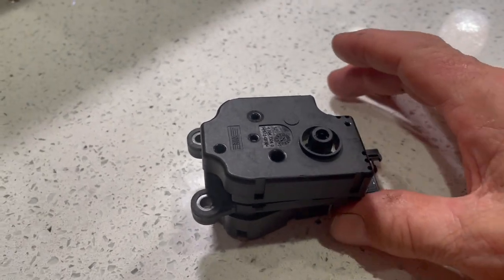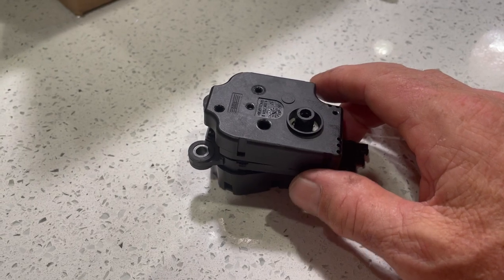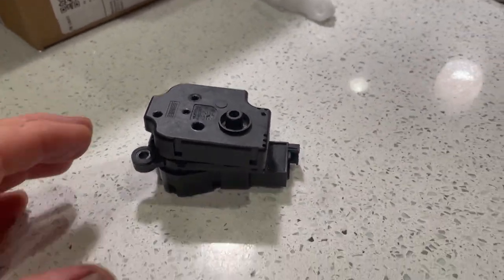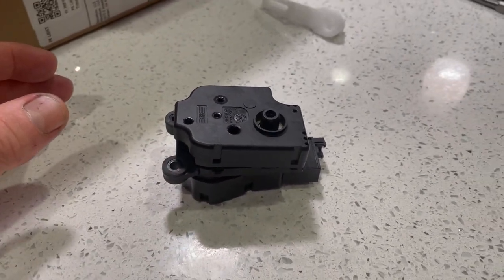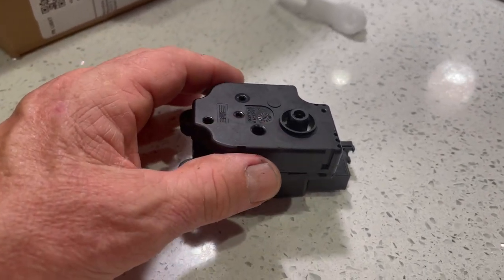For those who are having the clicking in the dash of your Mercedes, I'll show you what the problem most likely is — the stepper motor. I'm sure you've looked that up. Anyways, I took this one apart to find out what the heck the actual problem was.